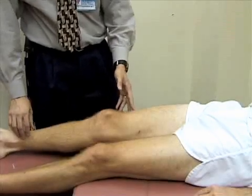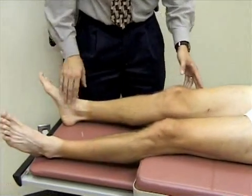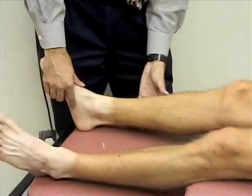Next, we're going to move down to the ankle. We're going to inspect the ankle for any obvious deformity, swelling, redness, or bruising.